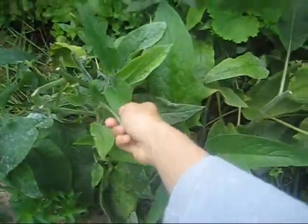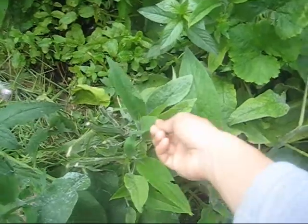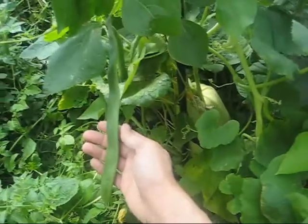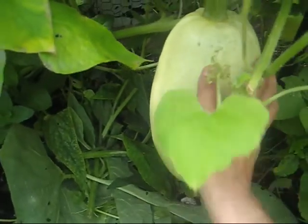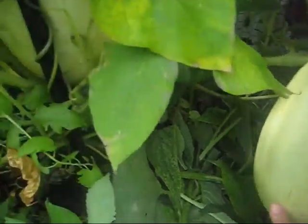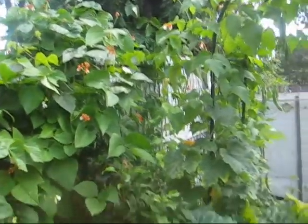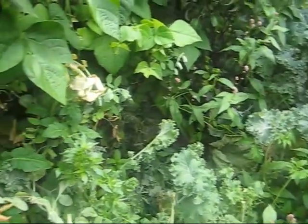It's the comfrey which I'm chopping and dropping and making comfrey tea with. More beans. And these are my spaghetti squash — there's another one back here which are climbing up these arcs wonderfully. There's another arc there with beans hanging off it, and this is just basically a wall of legumes, mainly peas and beans.